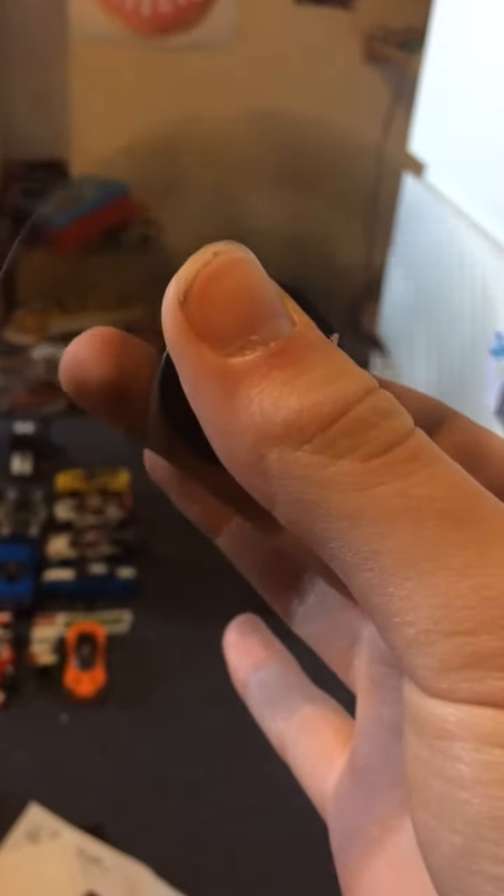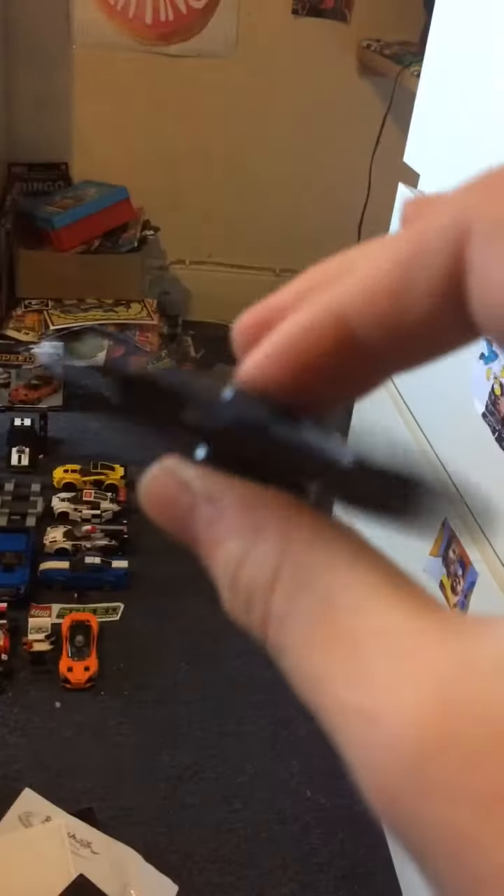Let's start with the black one. As you can see, this was my first ever spinner. Look at this — it spins nicely. So there's what you call a fidget spinner, this black one. It's my first ever one.